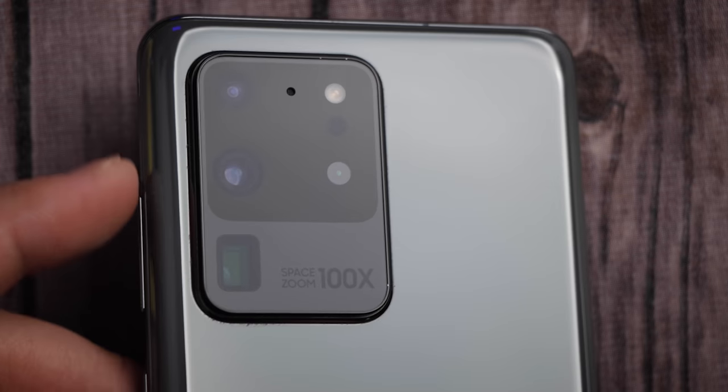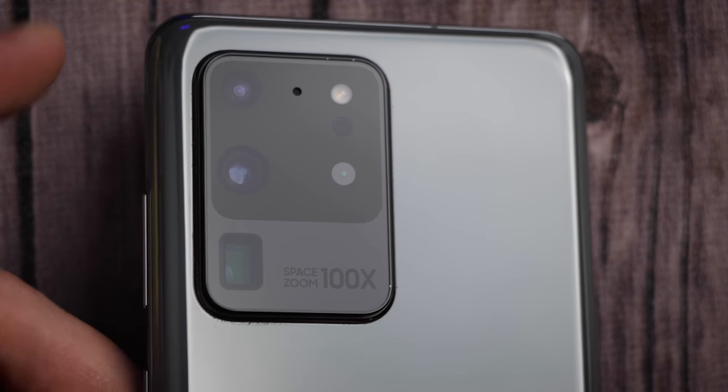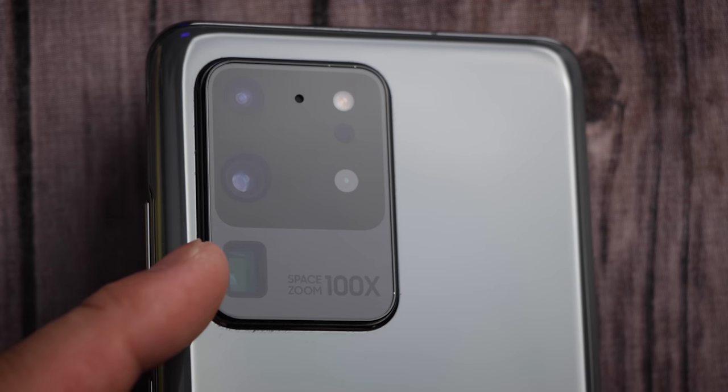The bigger sensor and faster lens should give us a shallower depth of field, which basically translates into blurrier backgrounds, making your camera feel more professional. You can actually see the big aperture in the wide angle lens right here in the middle. We also have up top an ultra wide angle, which is pretty standard, and also a telephoto lens down below.